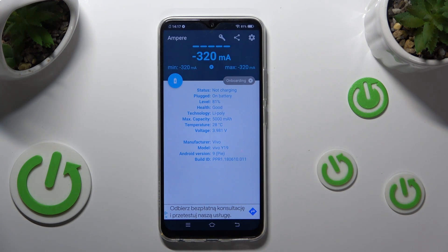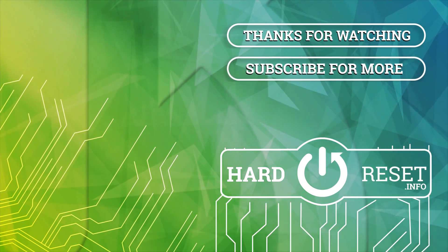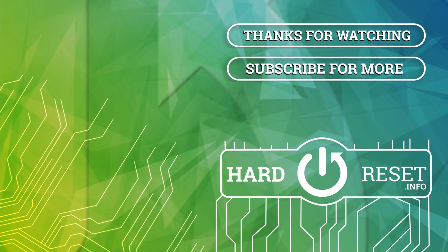Thank you for watching and please remember to comment, like and subscribe.